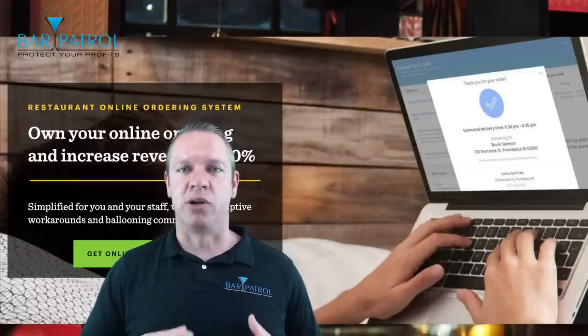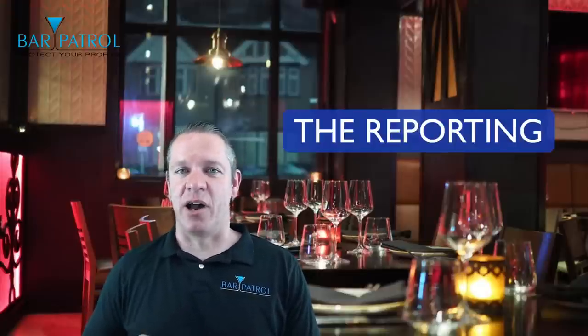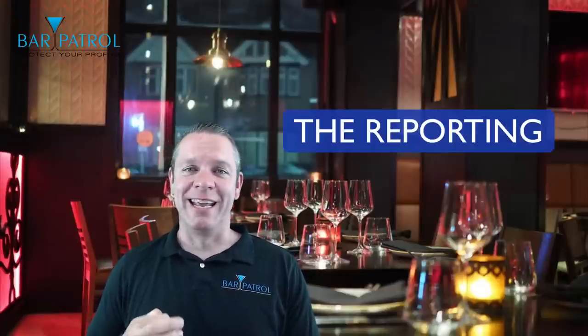Let's move on to the reporting. There's a lot I love about Upserve, but the reporting is the best — it blows every other system out of the water. There's a philosophy in business that says if you don't monitor what's going on, you can't measure it, and if you can't measure it, you can't find the holes and you can't improve it. Upserve allows you to find those holes with their insights better than any other system out there.